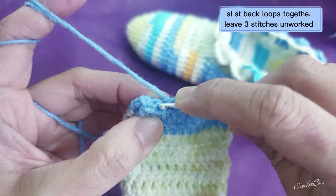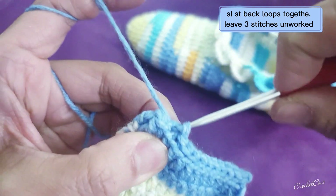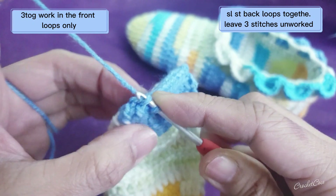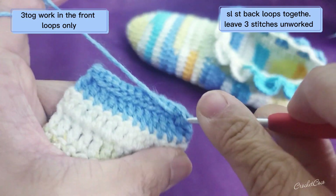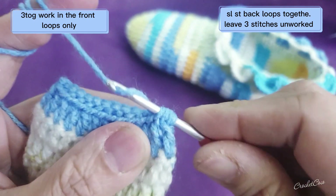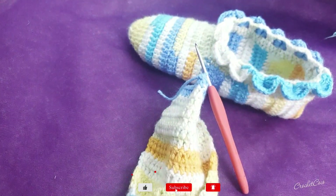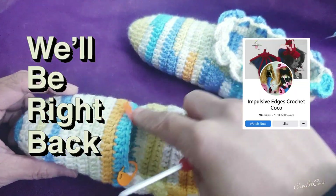This is your last slip stitch, and after this you're going to work on the three front loops of the three stitches. Grab the three front loops of the three unworked stitches and then after that you're going to do slip stitch. We're done — cut the yarn, and we'll be right back. See you in part two! Don't leave me yet, much love from me.